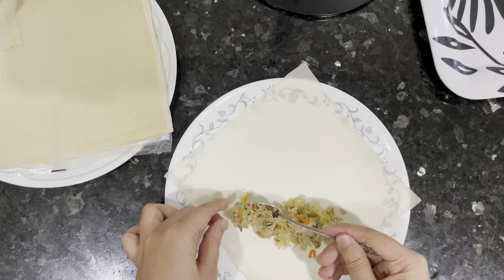To wrap the egg rolls, I've already beaten an egg and I'll be using it as adhesive to stick the roll together. Take a little bit of the beaten egg and brush it on the edge of your wrapping sheet, just like that, then fold and seal.